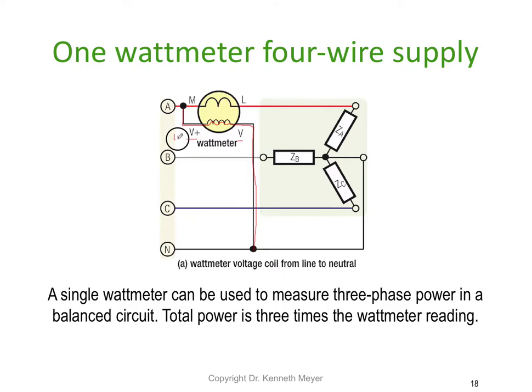On some watt meters you might see M and L — M for in and L for out. On some you might see a plus and A for out. The A represents the current winding and V represents the volt winding. The amp winding is connected in series with the circuit and measures the current. The arrangement of the two elements automatically measures the phase angle and uses that to display watts.